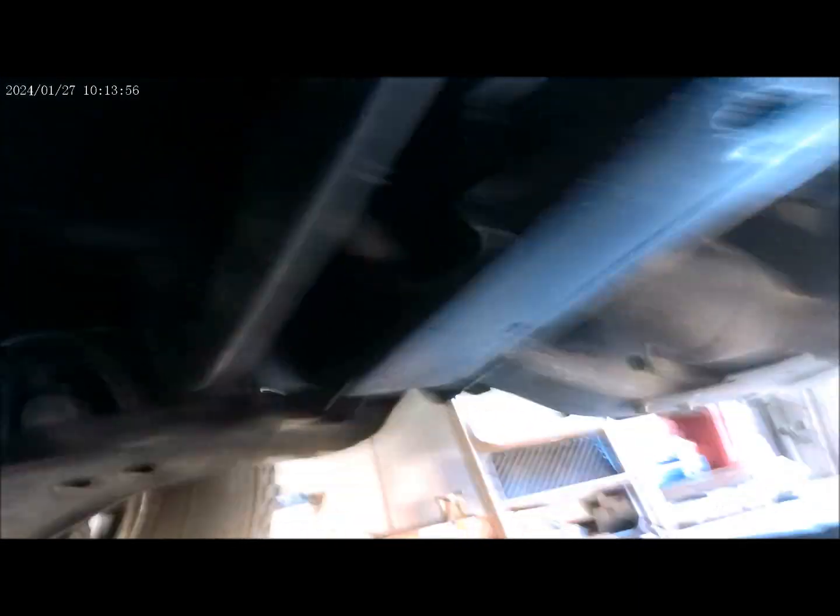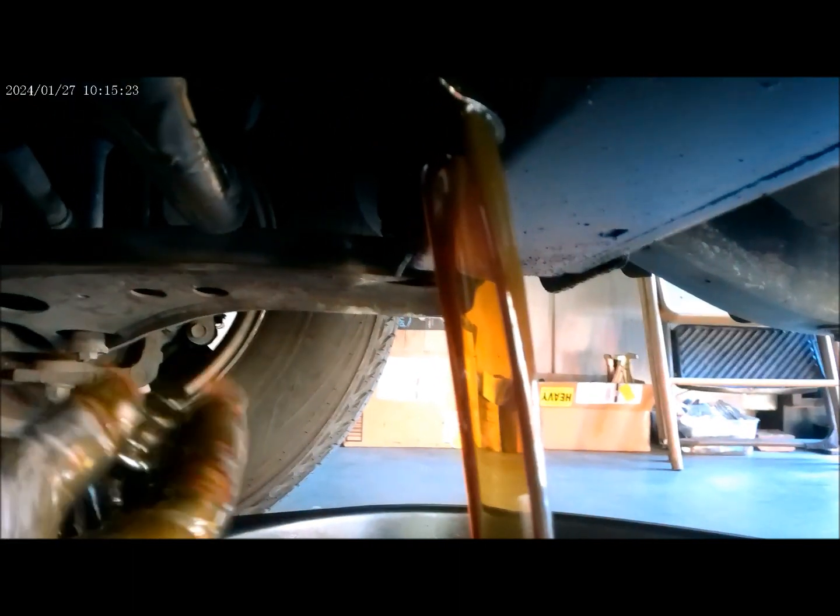First off, we are going to drain the oil on this vehicle. I got them loose now, I just need to turn this thing to come off. Still tight — it's a size 16. There you go. Now drain the oil.